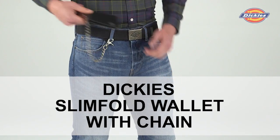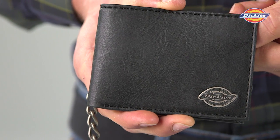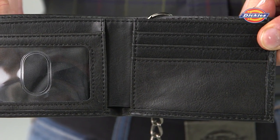With the Dickey's Slimfold Wallet and Chain, it's easy to keep track of your most important belongings, including your wallet. The smooth leather finish gives the wallet a polished look, while the interior features many organizational storage compartments.